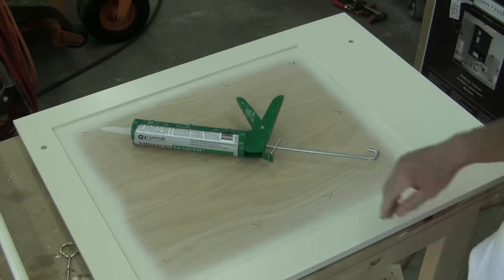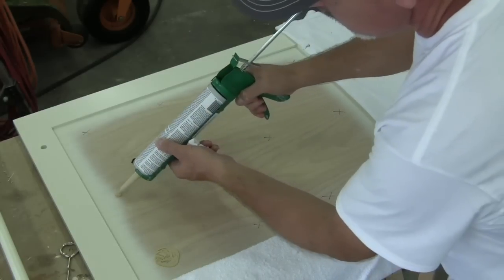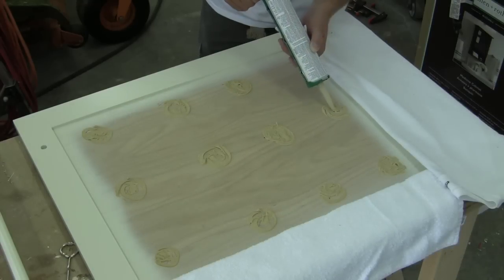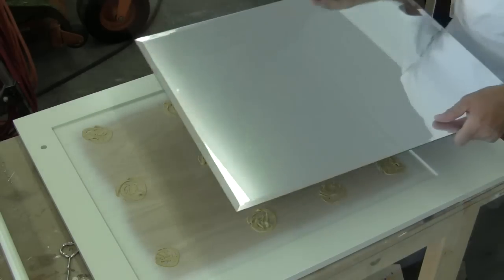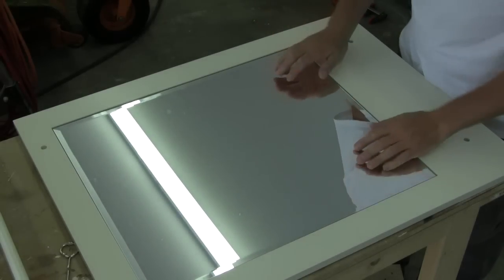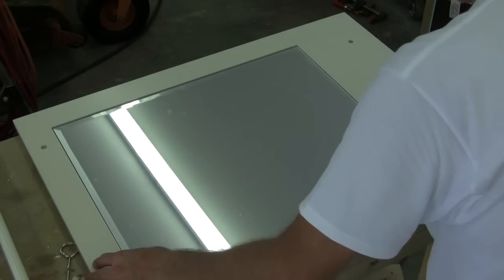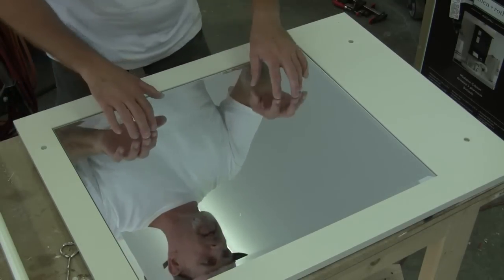We're ready to put the mirror in. I'm going to be using this adhesive — I'm just going to do like it said on the instructions and put some three-inch spots. I'm just going to lay it in, kind of get it spaced the way we want it. Got nice little reveals. I think this is going to live up to our standard of awesomeness.